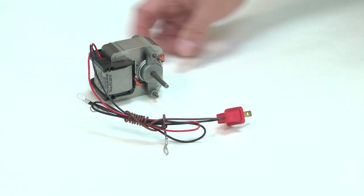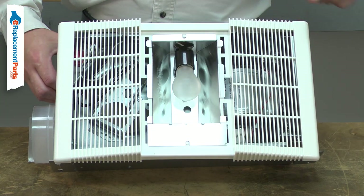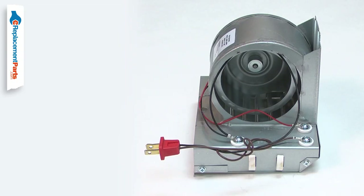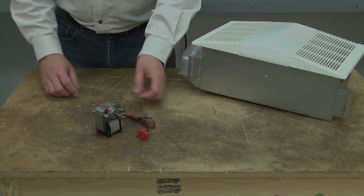The heater motor includes the motor with the wiring harness installed. The heater motor rotates the blower wheel, so your bathroom fan will blow warm air. After years of use, the heater motor can wear out and fail. Replacing the heater motor is a repair that you can do yourself, and I'm going to show you how.